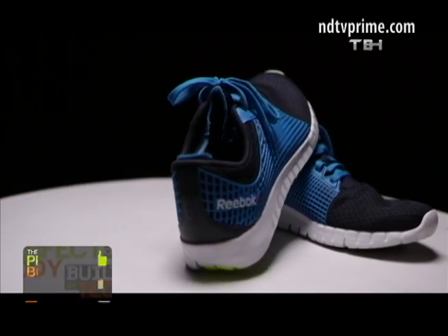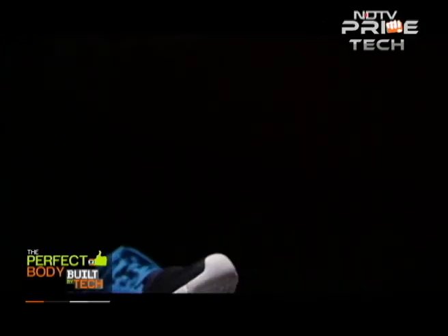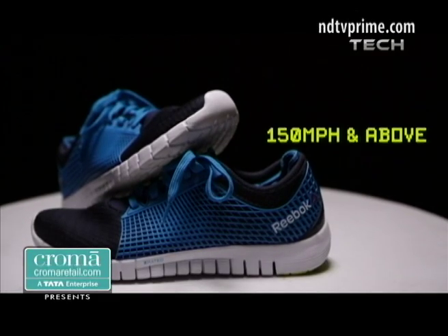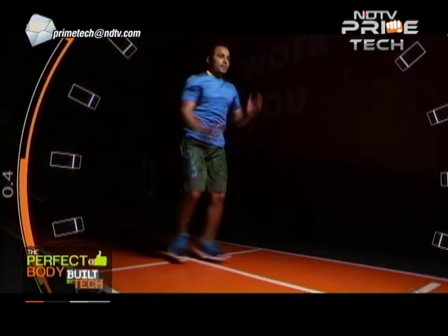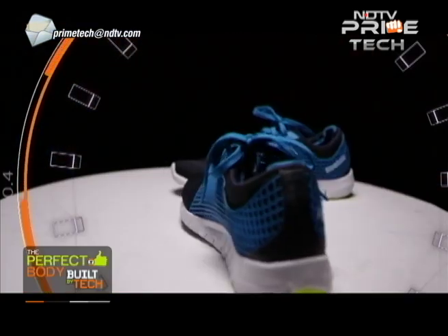The Z-Quick from Reebok is inspired by the Z-rated sports car tyres — the fastest sports car tyres out there, specifically rated for speeds greater than 150mph and above. Reebok, by its own admission, is attempting to deliver a similar scorching experience with a shoe that is both light, blazing fast, and has an excellent grip. So the question is, did it?